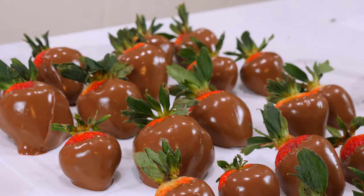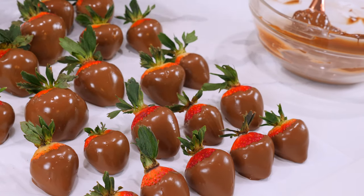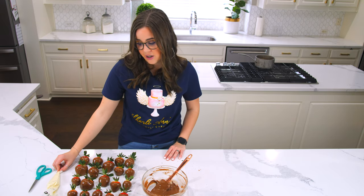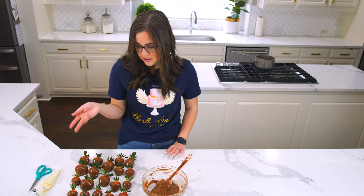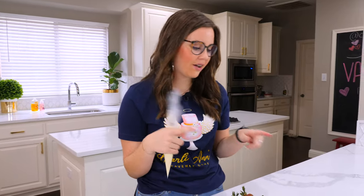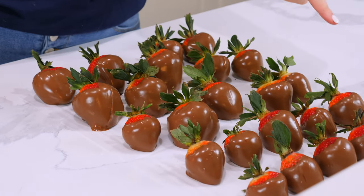I've finished dipping all of these, and you can see the chocolate is almost hardened. I'm actually going to be adding another layer of chocolate, so I'm going to wait until it's completely hard, which normally takes about five to ten minutes. We're just gonna wait on these to dry and then move on to the next step.